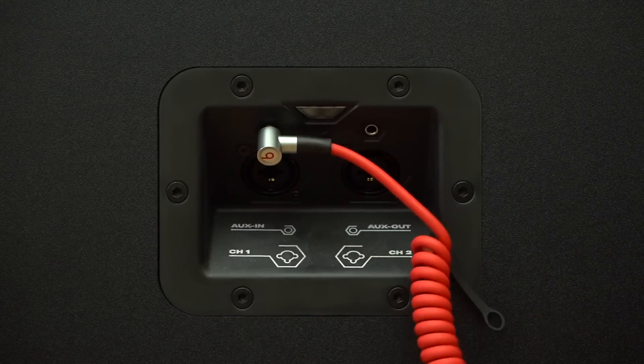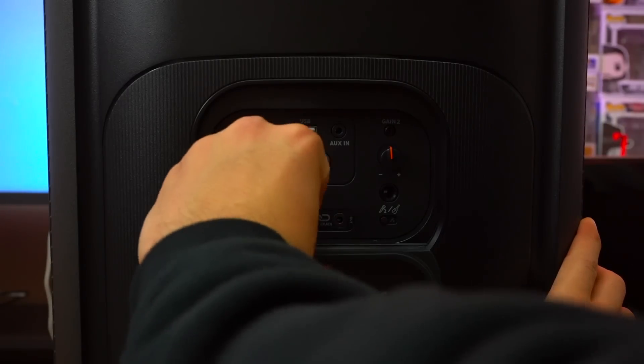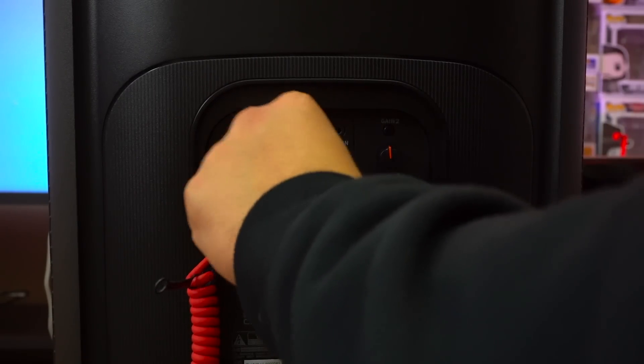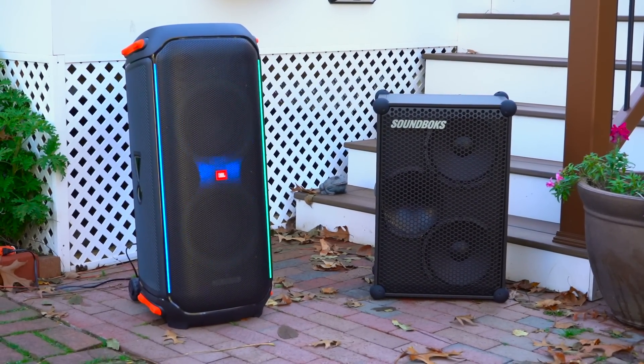If you want, you can always use a wired connection with either of these speakers because they both have a standard 3.5mm audio jack and audio out jacks. So if you've got a spare speaker lying around, regardless of size or brand, you can daisy chain them up to either of these speakers and get them to play in sync. When it comes to Bluetooth connectivity, both speakers have zero latency across the board when watching movies or videos on your phone, whether using an iPhone or Android. For audio codecs, the SoundBox strictly uses SBC whereas the PartyBox supports both SBC and AAC.